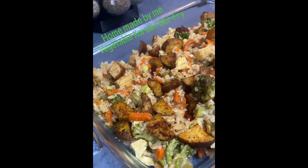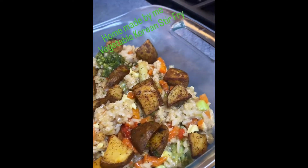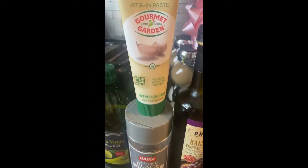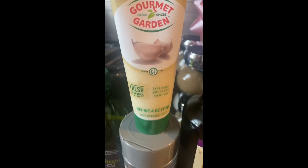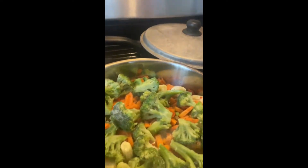Hello everybody, today is stir-fry Sunday — so easy and fast, keep watching! This is the ingredient I'm about to use, and y'all could use the sauce packet that comes inside the bag of frozen vegetables too. I did too, so keep watching.